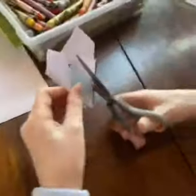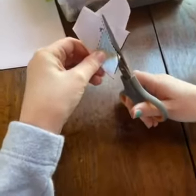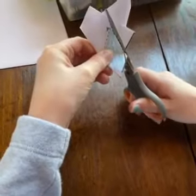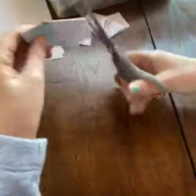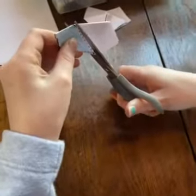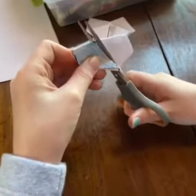Now turn it over and cut along that line — it's just easier, then you don't have to fuss with the extras. And now she's going to open up her flower.